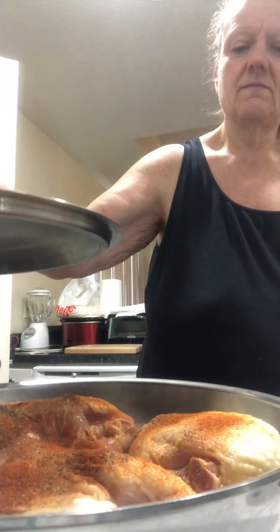Put it over the noodles — boom, you have your dinner. It's a yummy meal. I think it's more prep time than anything. It takes longer to make than it does anything else.